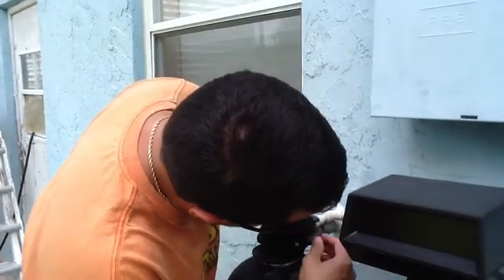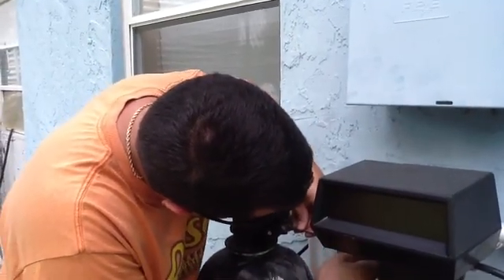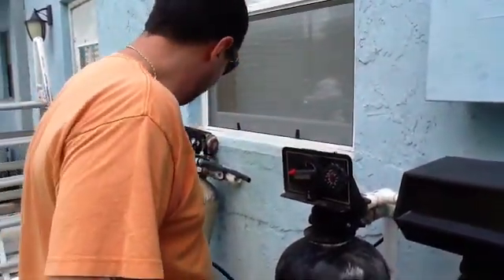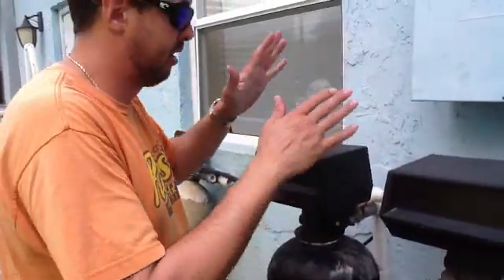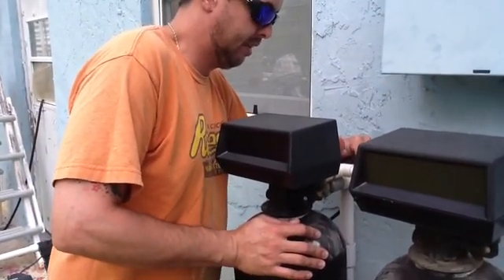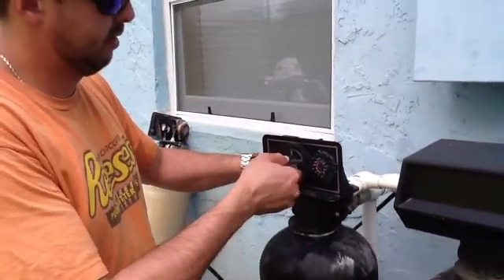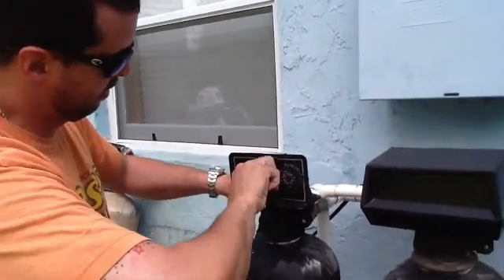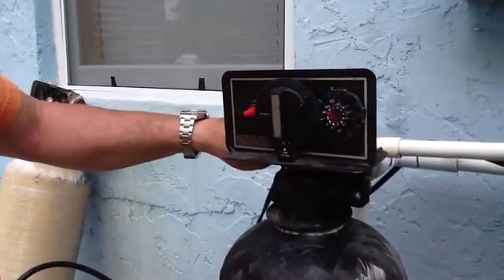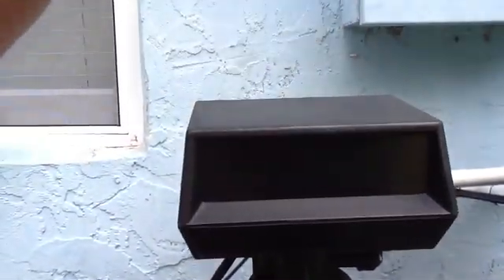I've got those clamped in — they're all set. Got my screws tightened down. Put my cover back on. I'm going to put it into service. You want to make sure it's in service on your fleck head. That's it — put the cover on.